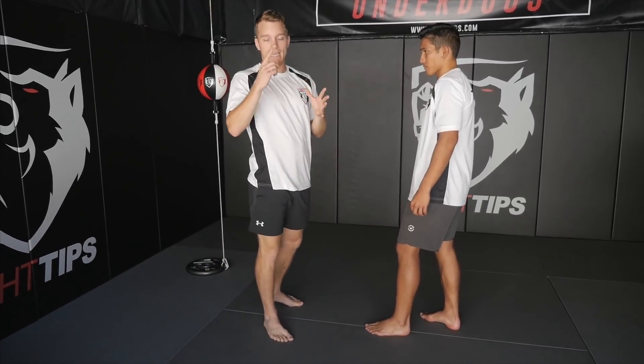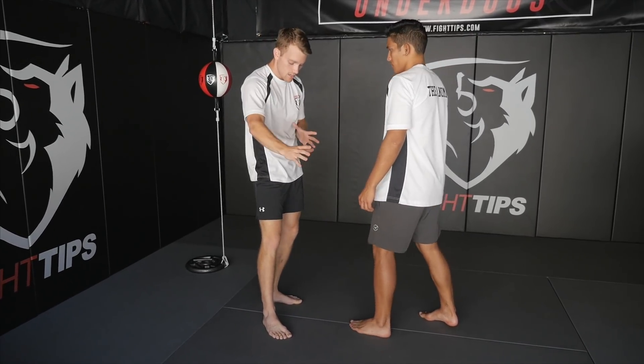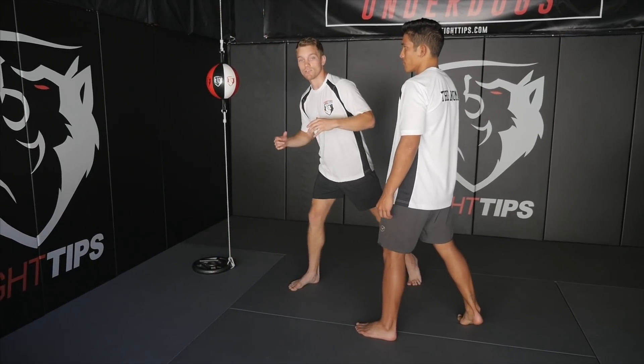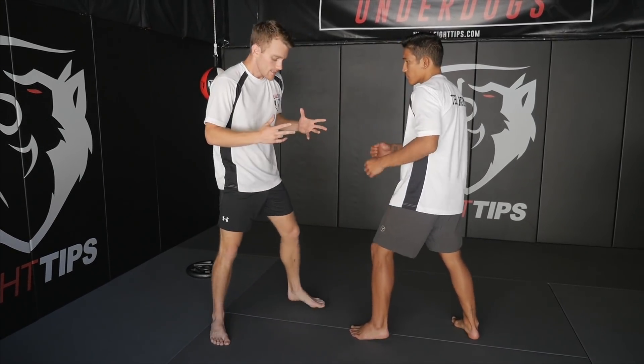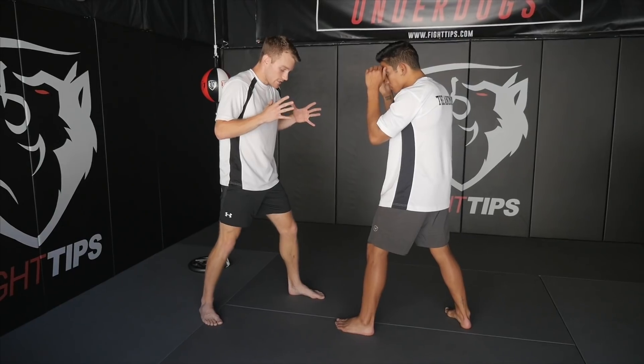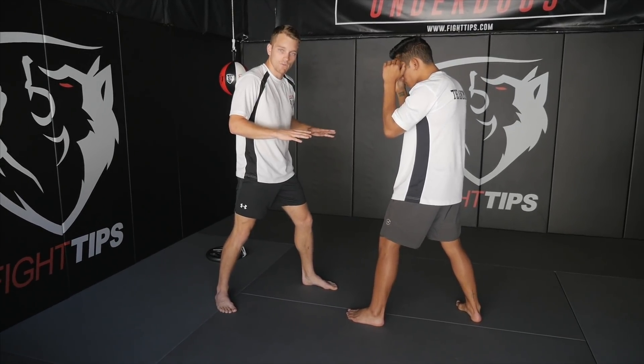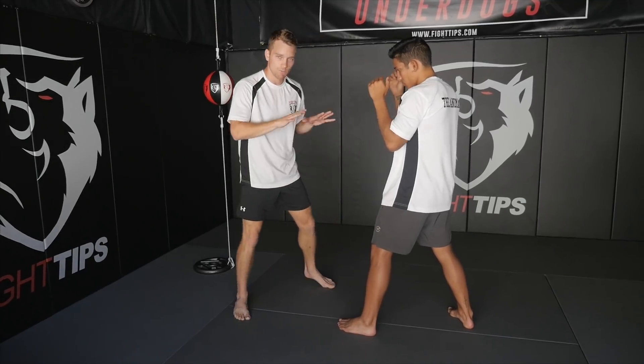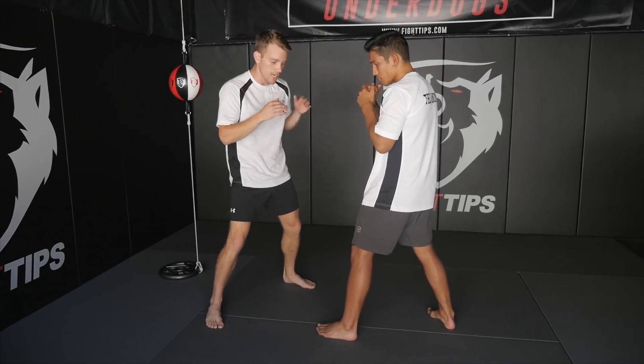Use your hands and head as a counterweight — a counterbalance — to whichever direction your feet are going. If you're keeping tall as you do this, it's going to slow you down and you're going to be off balance. Staying low to the ground is what keeps you moving faster. If you're jumping up in the air, there's more hang time and it's going to slow you down. So try to keep your feet very low to the ground without sliding.